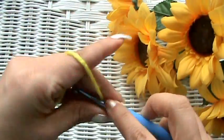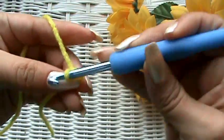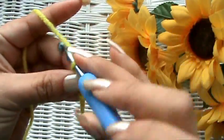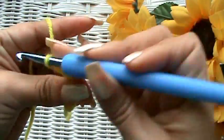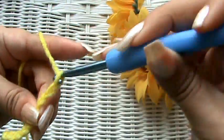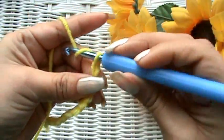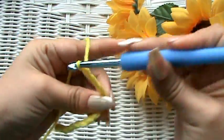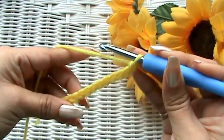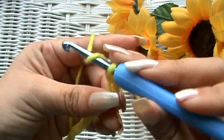I'll chain up 14: 1, 2, 3, 4, 5, 6, 7, 8, 10, 11, 12, 13, and 14. For a triple crochet, what we're going to do is wrap our yarn around twice.